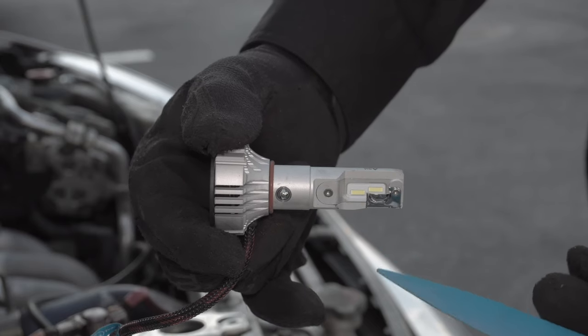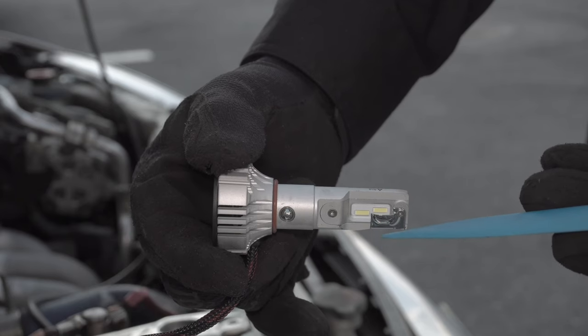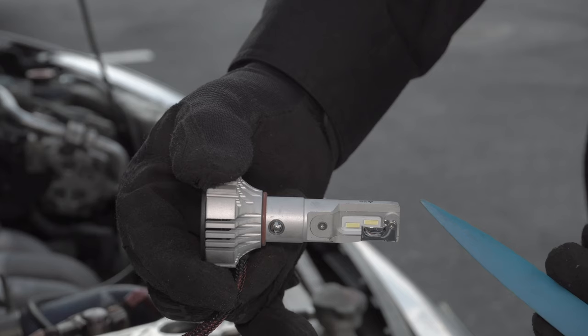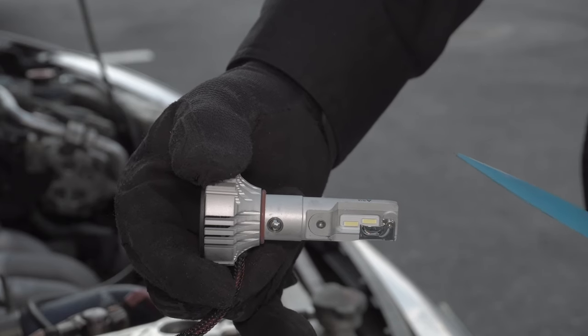The lower, further back LED chip is your high beam. When the light reflects, it reflects upwards. The top, forward LED chip is your low beam — when the light reflects, it reflects down onto the road. Remember, this is the correct beam angle.